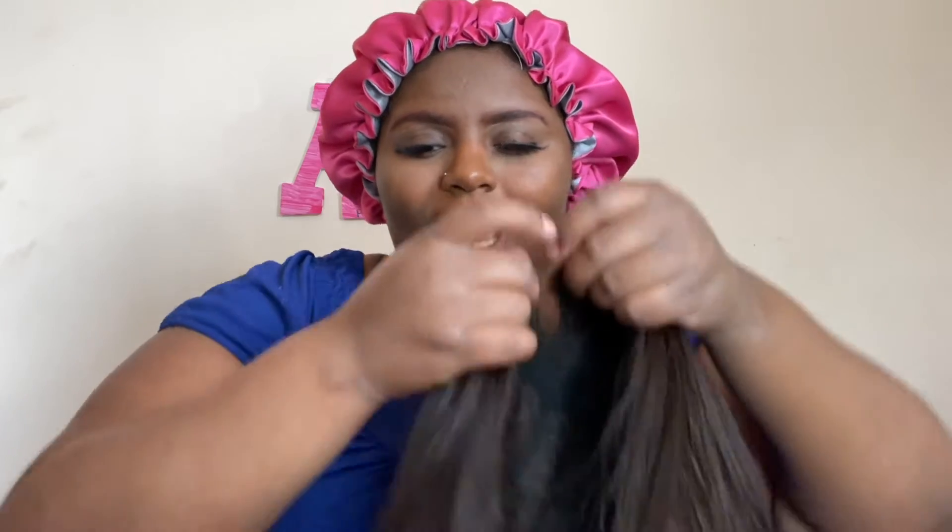With your girl being blind, or visually impaired however you want to say it, I find it hard doing customizations on wigs because of the detail or whatever, and I still have to customize it a little bit more right here. So you guys are going to see me do all that — I'm gonna walk you through how I do it.